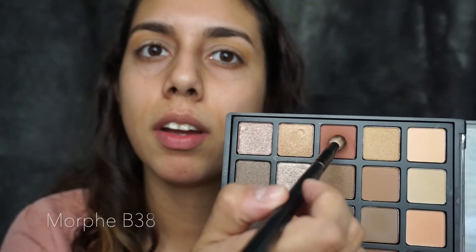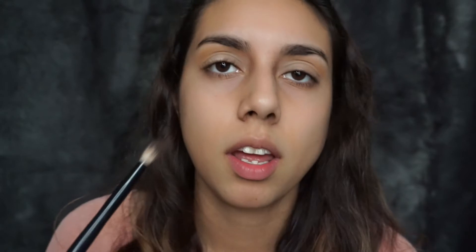Next I'm gonna grab this color right here — it's a little darker, a little orangey-ish. I'm gonna go ahead and stab that in my crease, but I'm gonna put it a lot lower than I did with the other one and just go back and forth. After I've applied those colors I always like to go back to the same blending brush that I started with and go over everything.